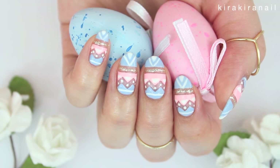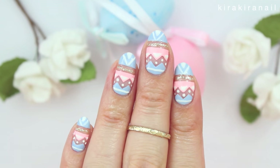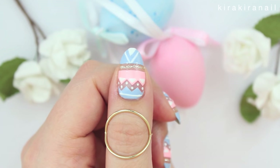Hi lovely Kirakiras! I'm back with an Easter nail design which is slightly inspired by tribal prints. Please give this video a thumbs up if you'd like to see more Easter tutorials next week.